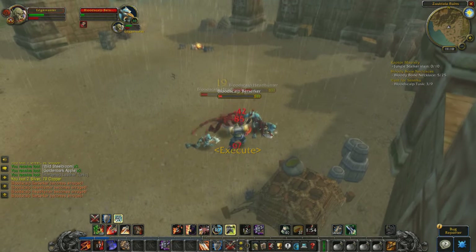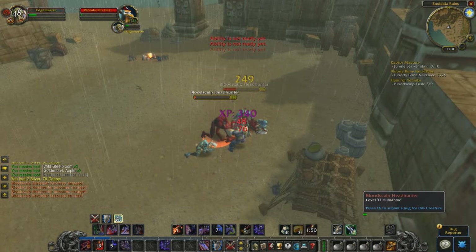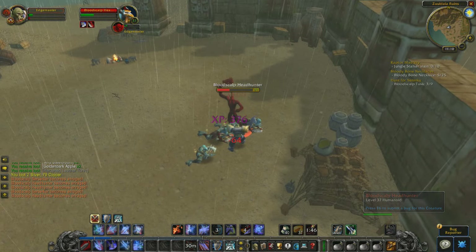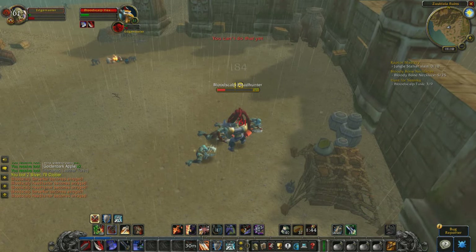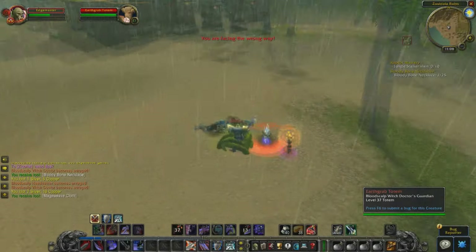Hamstring in vanilla WoW did a small amount of damage. This small amount of damage could be used to kill shaman totems real easily, because Hamstring doesn't cost a lot of rage and is an instant attack. Warriors don't have a lot of really low-cost instant attacks, and shaman totems are pretty much always one-hit kills.